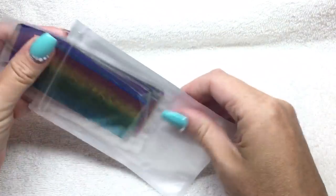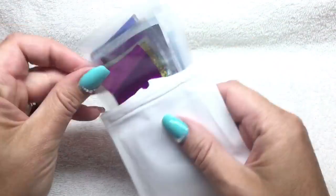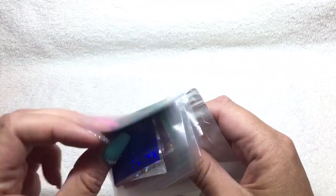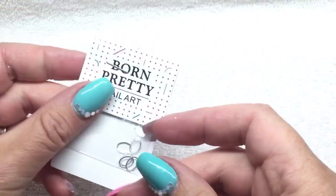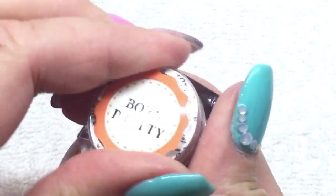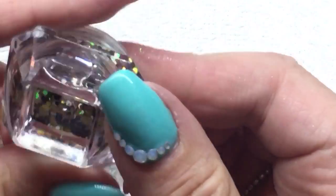Then I bought some more transfer foil. I like doing foil nails and I like having different colors — this package had 50 different colors, so that'll last me a long time. I got some more little things I can use for cameos on a nail. They also threw in a couple extra scrapers for my stamper, which is nice.